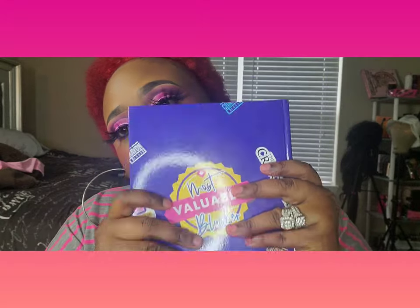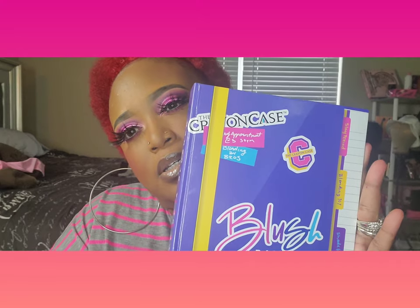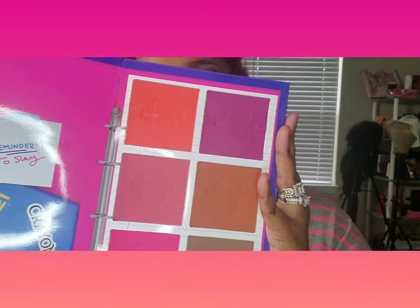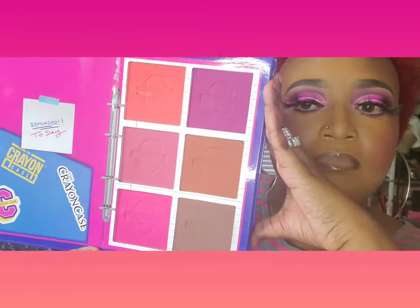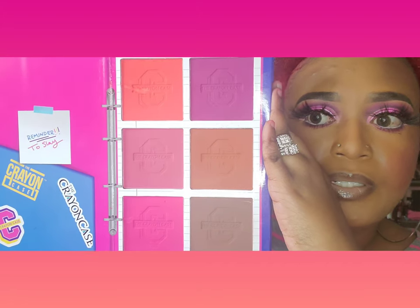It's kind of heavy, very durable, glossy all the way around. You have a total of 18 blushes altogether in this palette. I'm gonna let you take a look — here's page one, and you have six shades on page one.